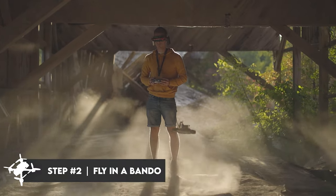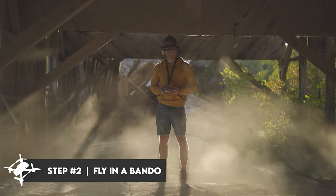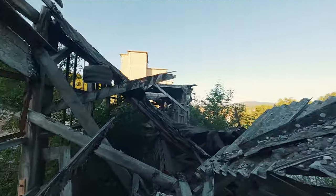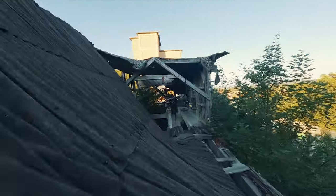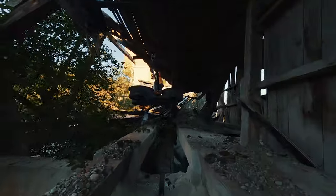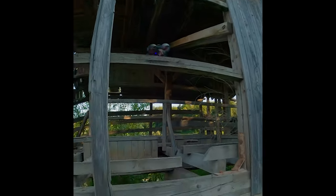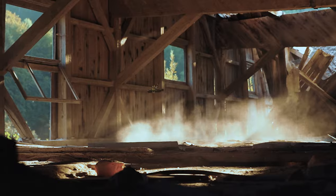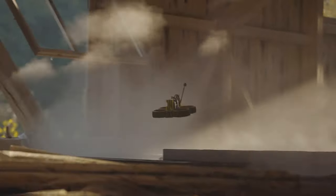Step number two: find a bando, an old abandoned place. Once you feel comfortable flying inside the tree, you need to put yourself in a new challenging environment. Inside the bando that I like to fly in, there is very little room for making mistakes, because if you crash, retrieving a lost drone is not the simplest mission. It's also not the safest place to walk around, so I always feel a bit of pressure and adrenaline when flying there. The surface is made out of concrete and wood, so if you crash, there is a higher chance that you will damage your drone.